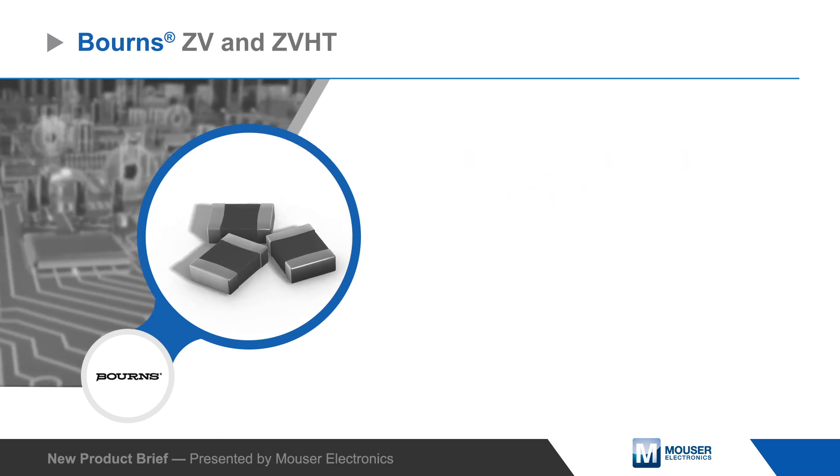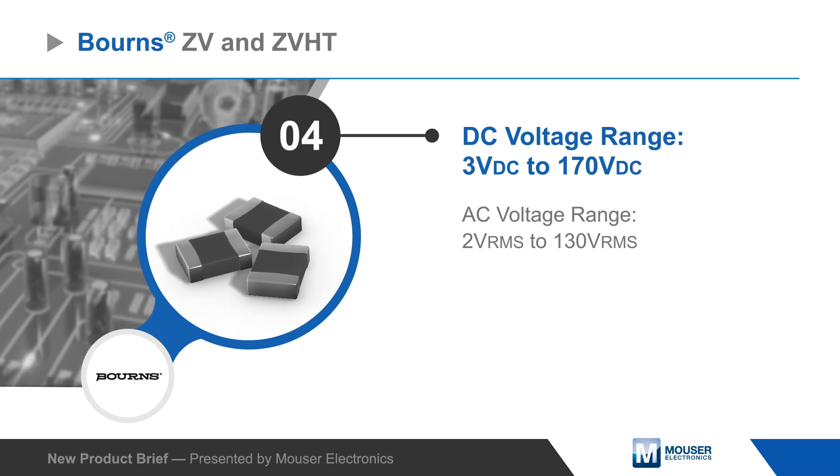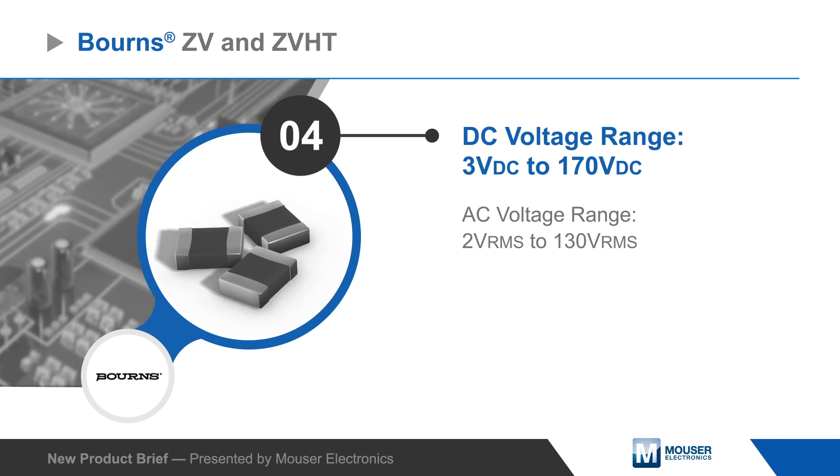ZV and ZVHT series varistors cover DC operating voltages from 3 to 170 volts and offer reliable protection with a short response time and low clamping voltage.